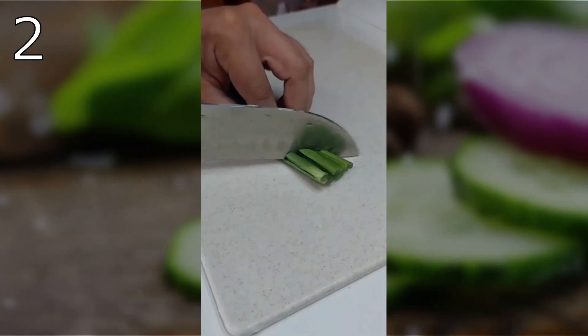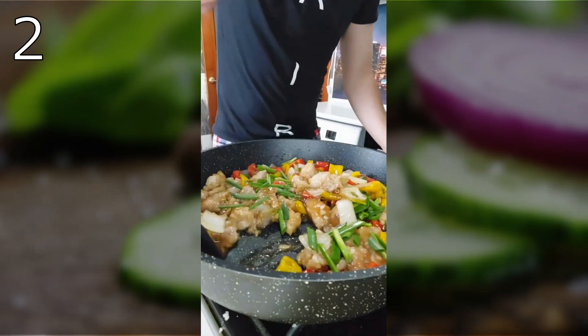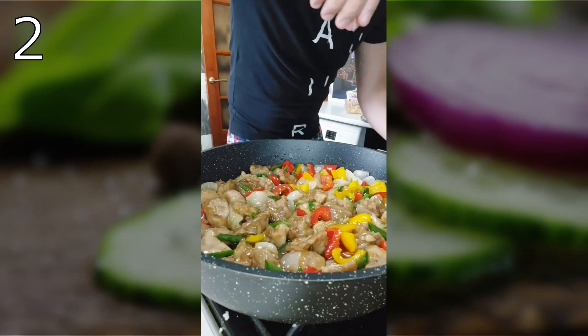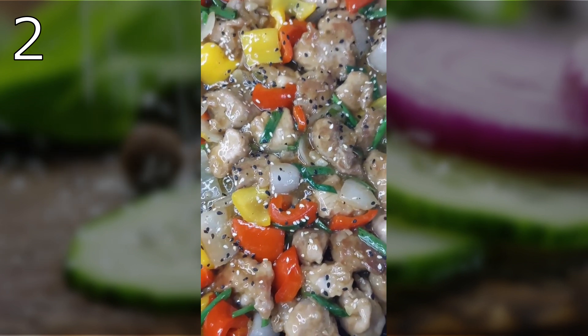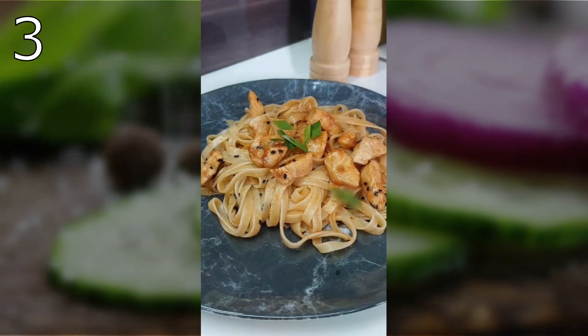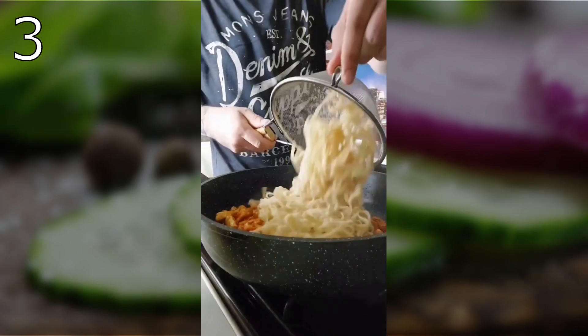Largely chop the green onions, put them in the dish, and mix everything well again. Sprinkle with sesame seeds. The yummy meal is ready — easy to cook and so delicious to eat.